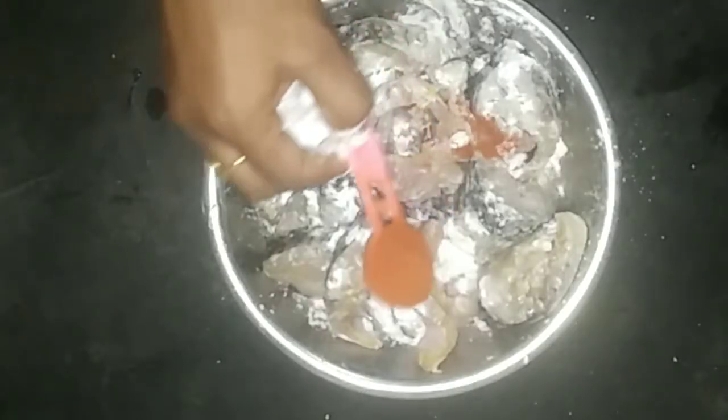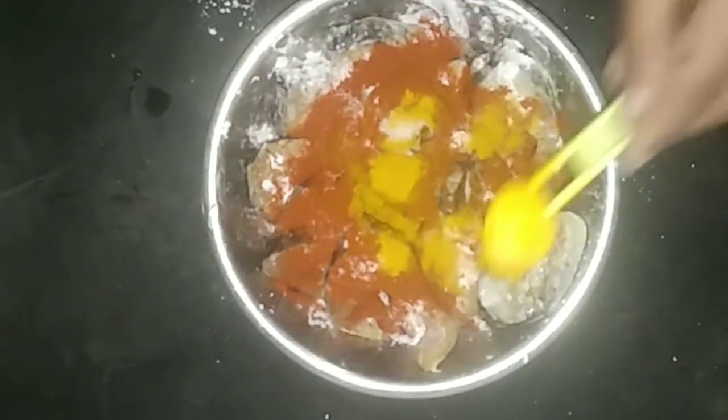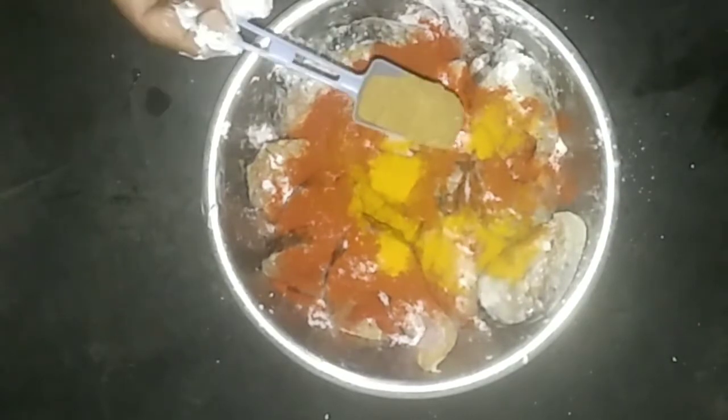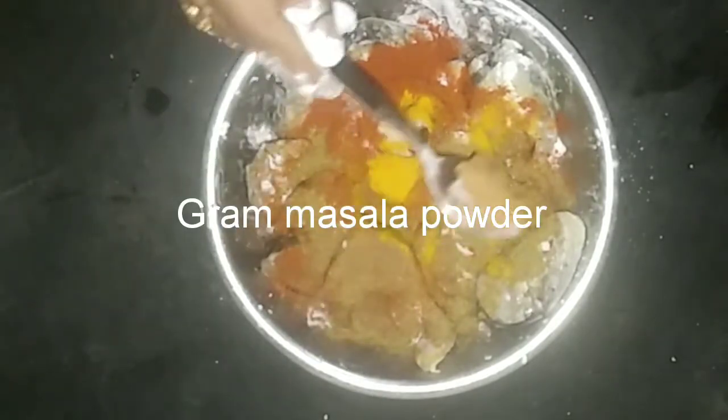We will put the sauce and add the sauce. We will put the sauce in half a cup.